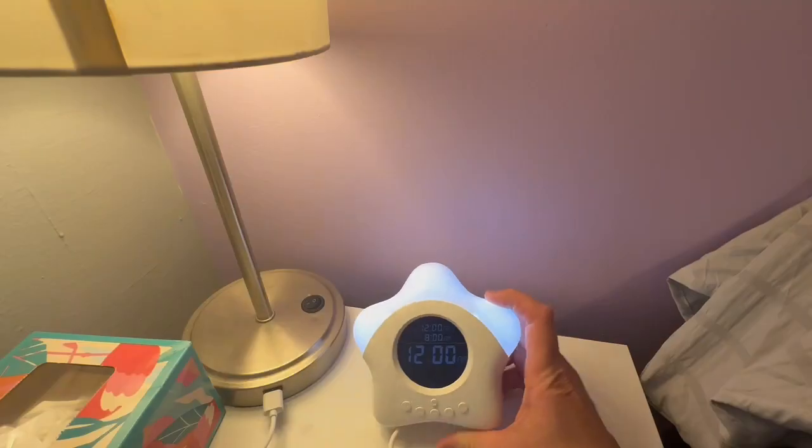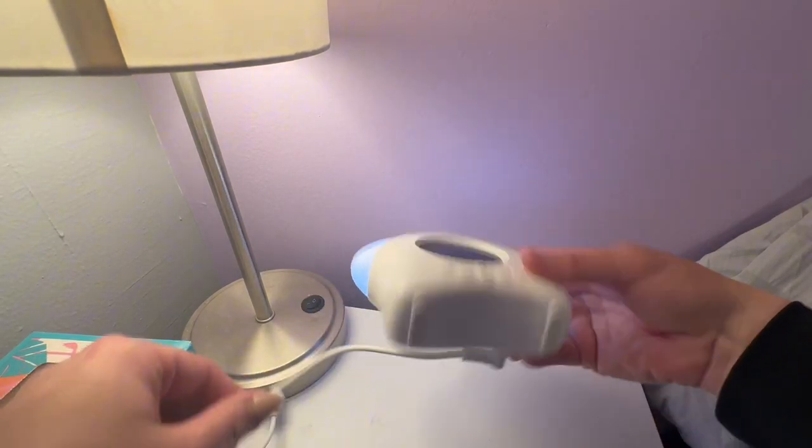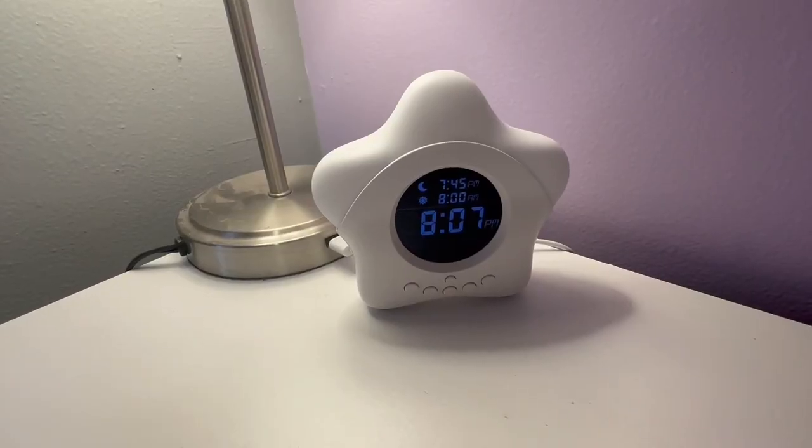I love that this clock comes with a bunch of detailed instructions, which makes it super easy to set up. It also comes with a lock setting, so if your little one presses buttons, they won't be able to erase the settings you set up.